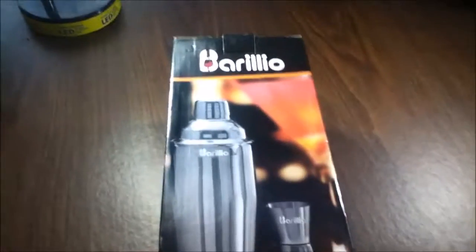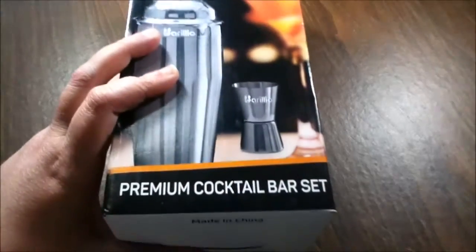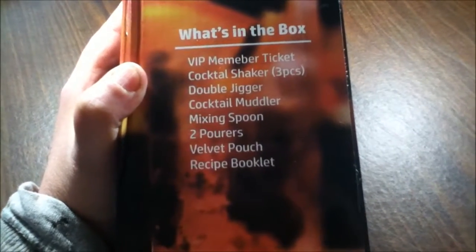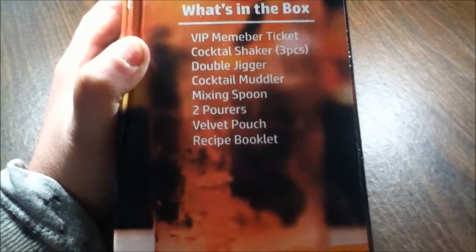Hey guys, I am doing an unboxing review on the Berilio premium cocktail bar set. What's inside? We're going to get a VIP member ticket, a cocktail shaker with three pieces, a double jigger, a cocktail muddler, mixing spoon, two pours, velvet pouch, and the recipe booklet.